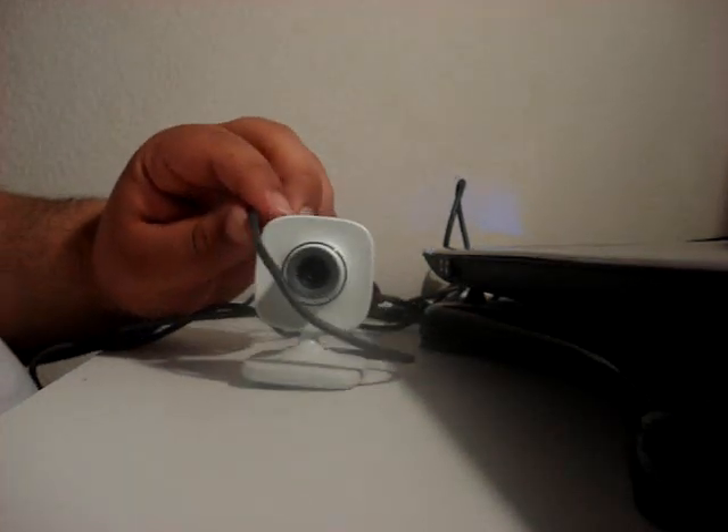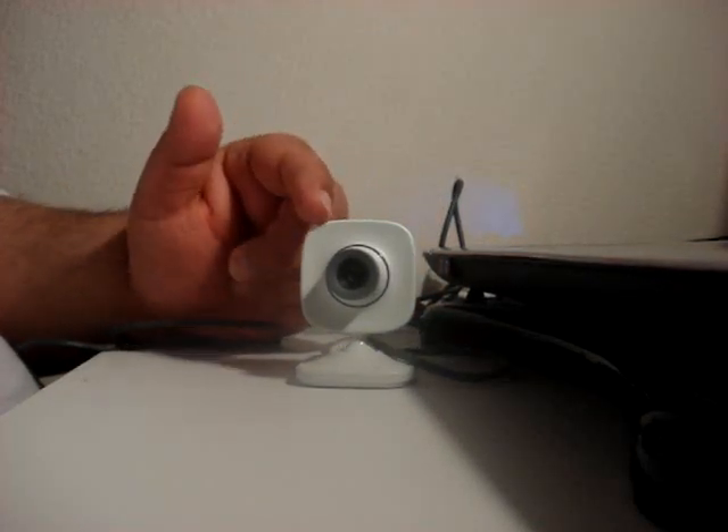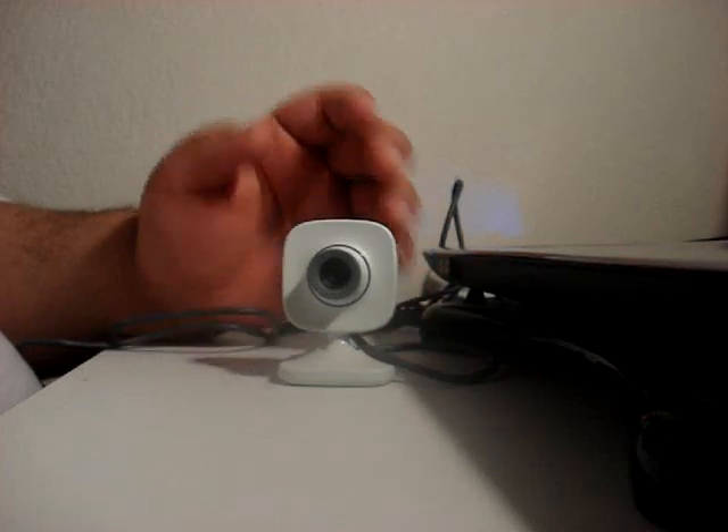This is actually very good. It's VGA quality, but it looks nice on the big screens. I have HDTV downstairs and it looks really nice.